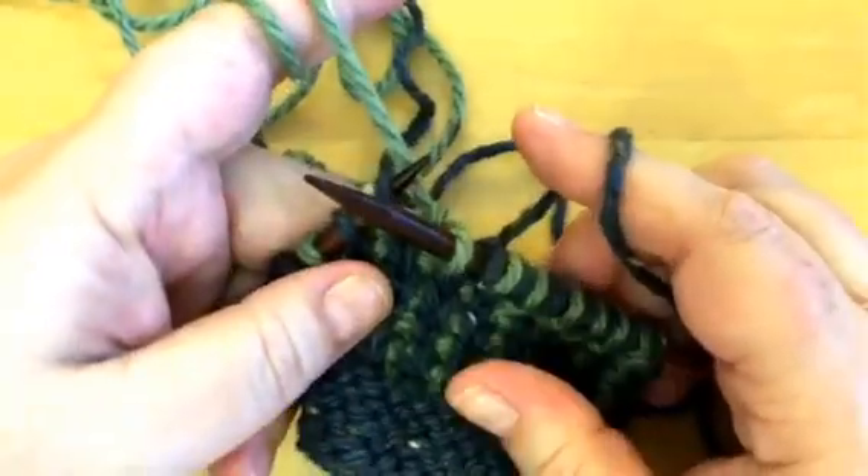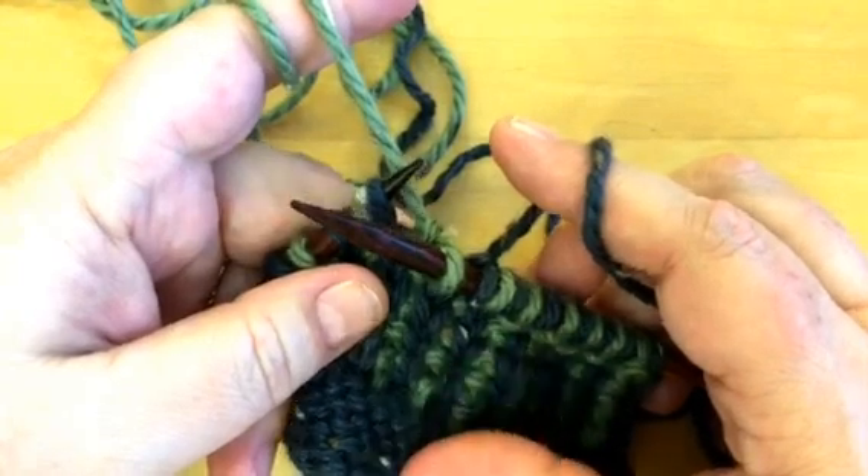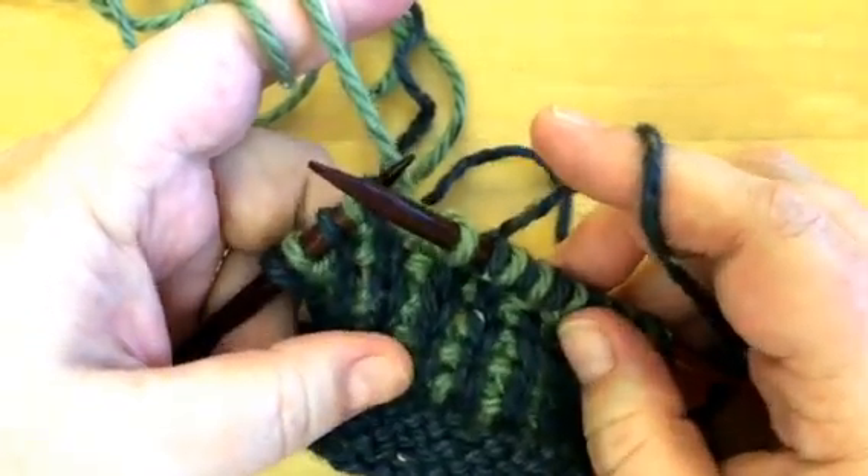Hey everyone! It's Kathleen from The Crafter Math, and I promised a video about corrugated ribbing flat or not in the round, and here it is.